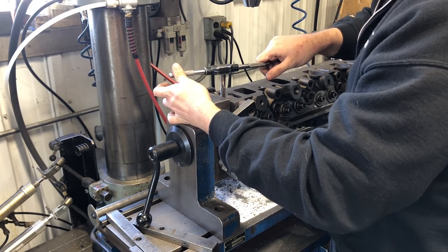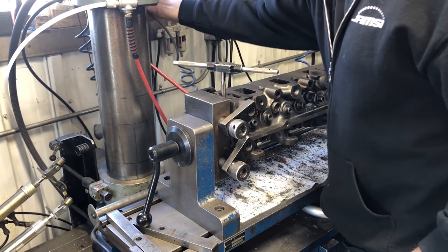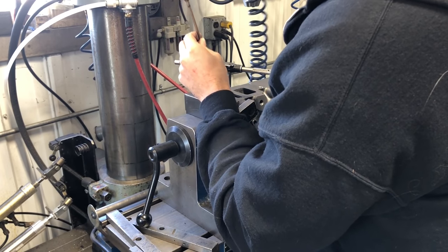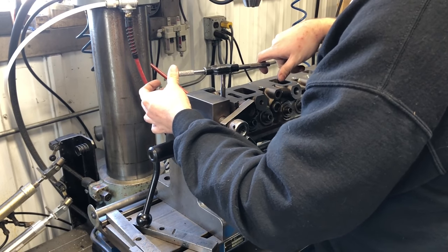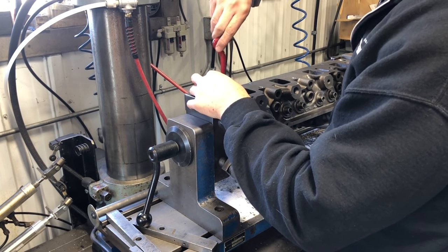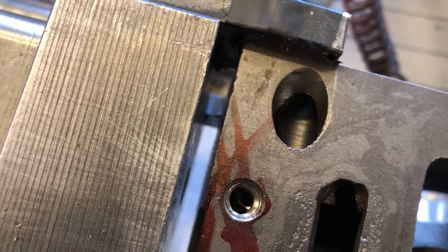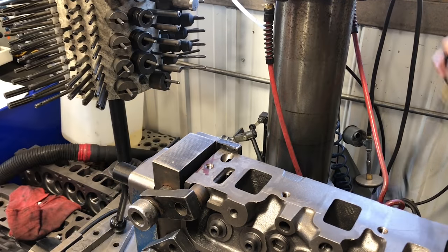I can feel my tap bottom out. I'm going to go back a little bit and blow it out, then run it back down just to make sure there weren't any chips keeping me from getting fully bottomed out. Now I'll grab a Helicoil, install it, break the tang off, and blow it out with air.